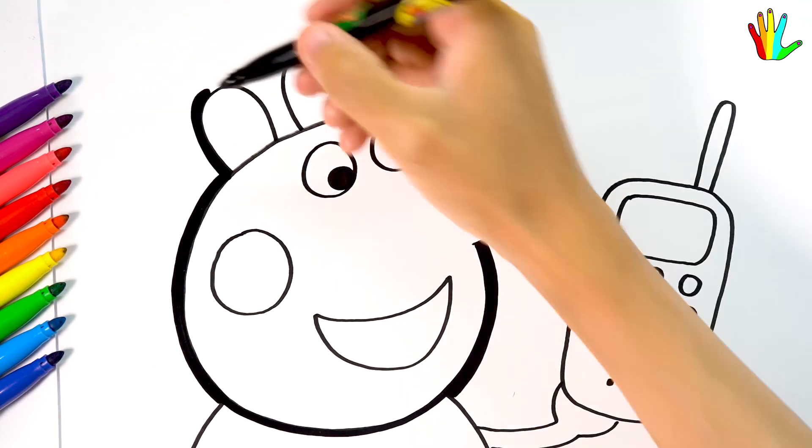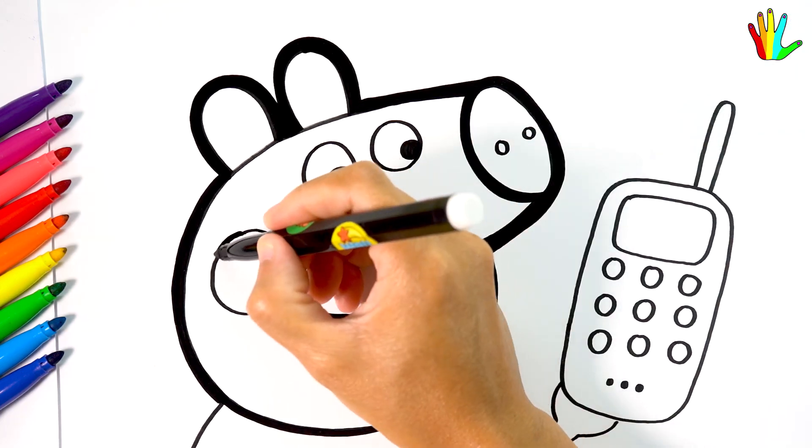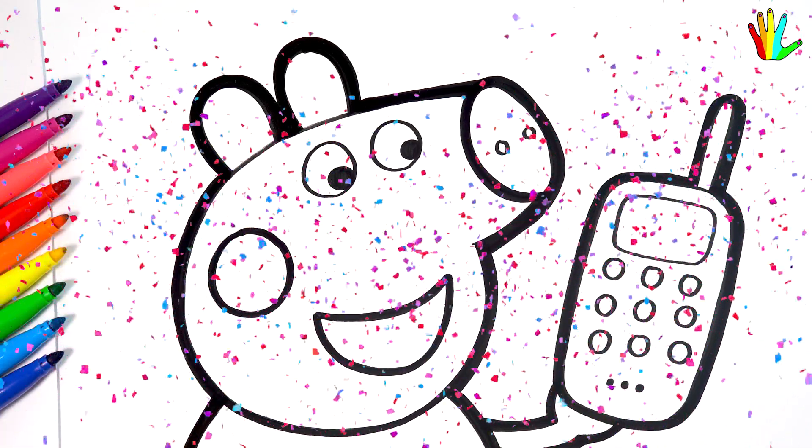I will build my drawing like this. Wow, it's so cute.